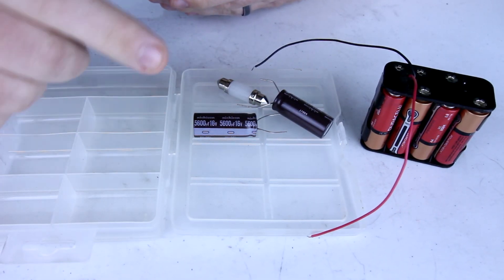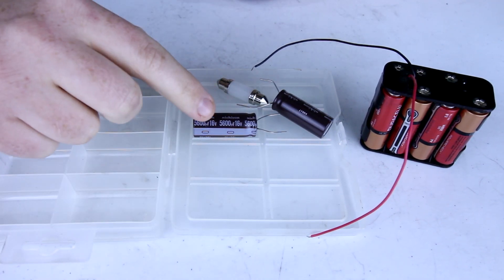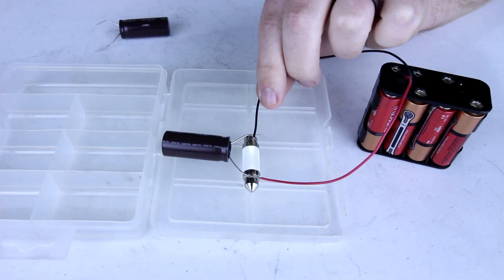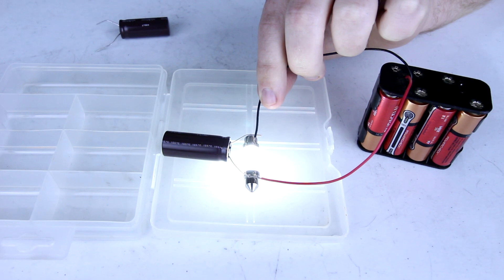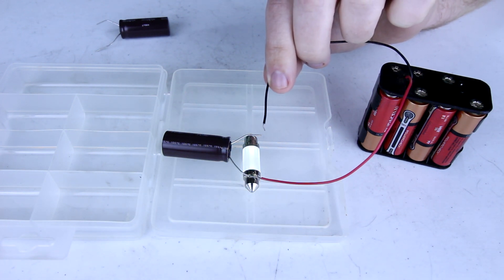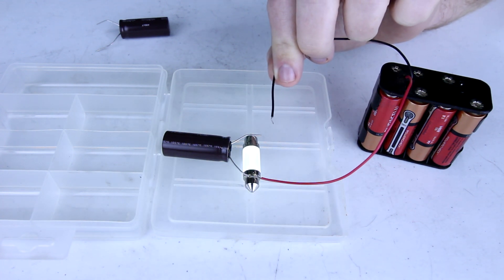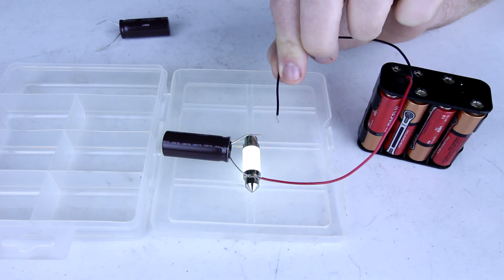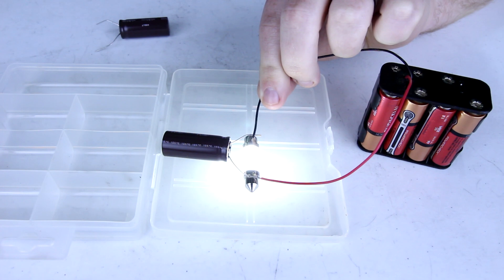In oversimplified terms, think of the voltage as how powerful the electricity is and the farads as how long that electricity will last when you're using it. If any part of this video was unclear or you have further questions about how capacitors work, feel free to ask. I'm going to be using these capacitors in a future automotive lighting upgrade project, so make sure you're subscribed so you see that video when it comes out. Thanks for watching and I hope to see you in the next Car Simplified video.